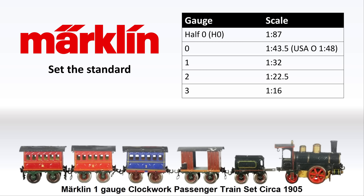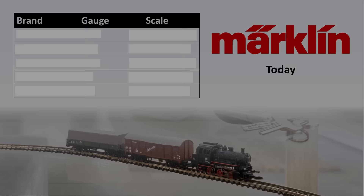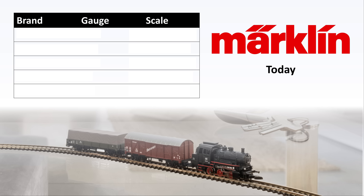Numbering the gauges in this way was really brilliant. However, in hindsight, this numbering standard seems a little bit short-sighted, because model trains ended up getting smaller and smaller, not larger and larger. Of course, Marklin is still making trains today, though it's a very different company from what it was back in the late 19th century.